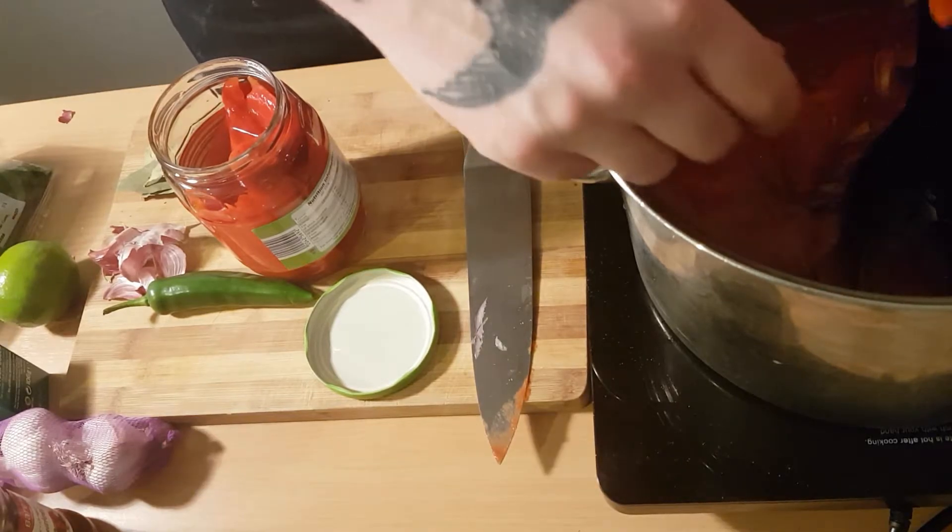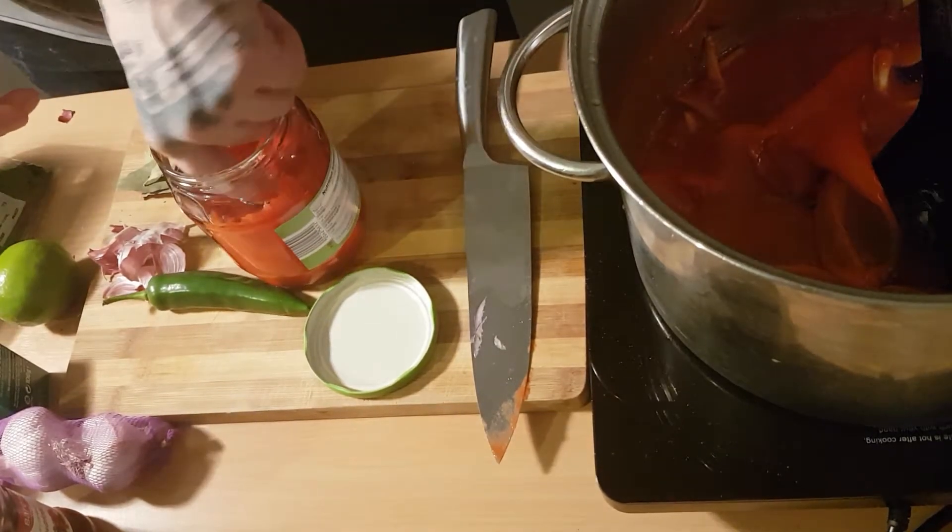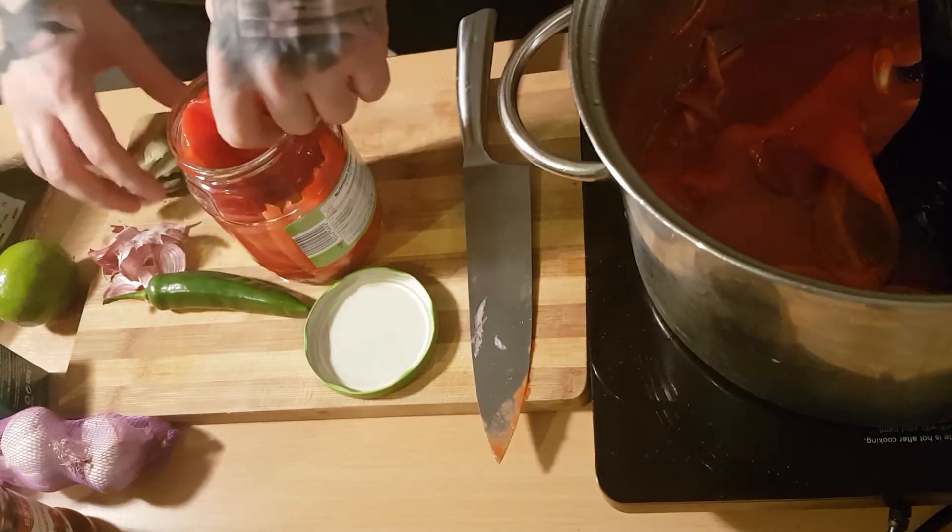Get a jar of red peppers and just tear them up — just small. You can chop them if you want but I just tore them up. It's a full jar, no messing about.